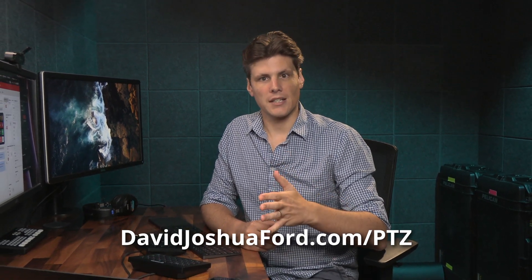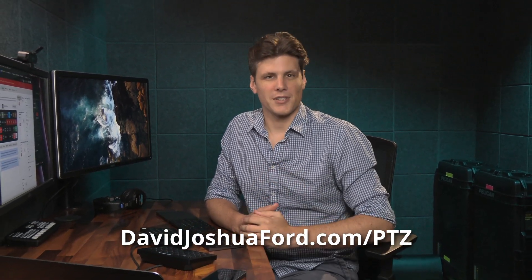So if you're looking for an easy and compact way to control your Canon PTZ cameras and increase the production value of your live streams, visit davidjoshua4.com/PTZ to get started with these profiles today.